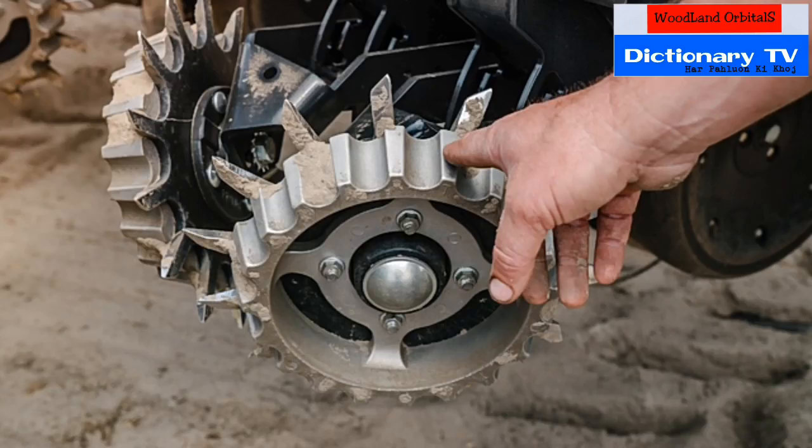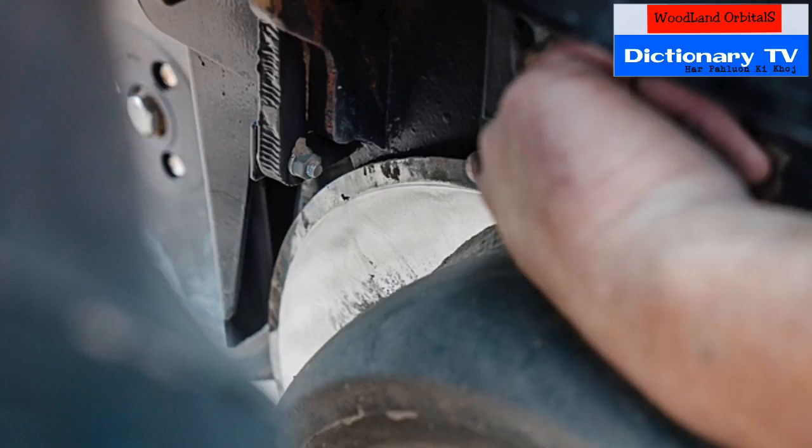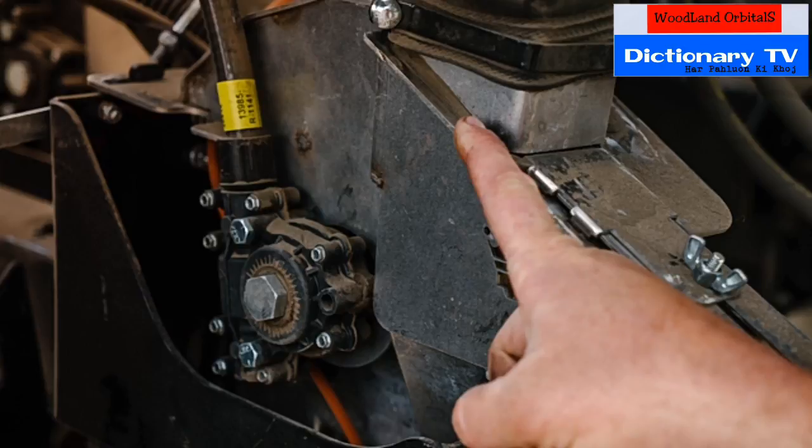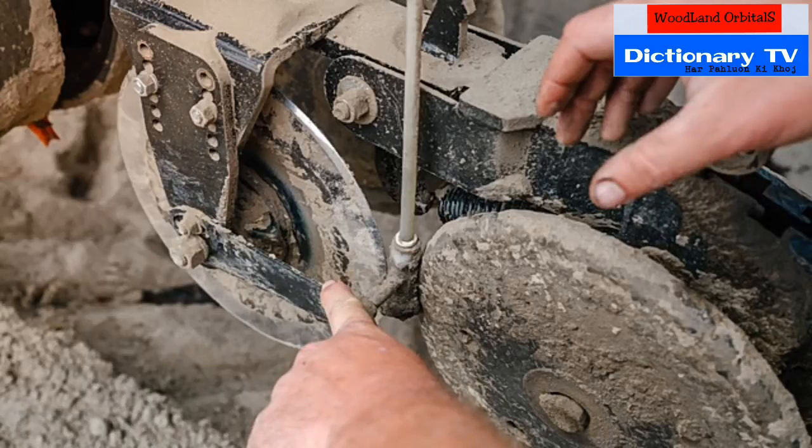Row cleaners spin and remove any trash before the seed is planted. The openers open the trench for the seed to fall in. Gauge wheels control the depth of how deep you're planting the seed. That's the actual seed meter that regulates the seed and dispenses it accordingly. Here's the fertilizer knife where liquid fertilizer is injected behind the coulter two inches into the dirt.